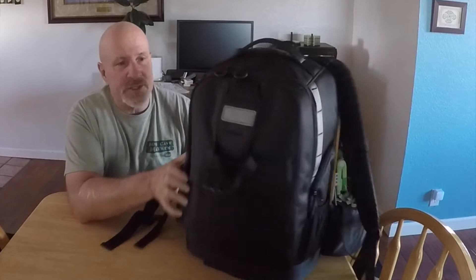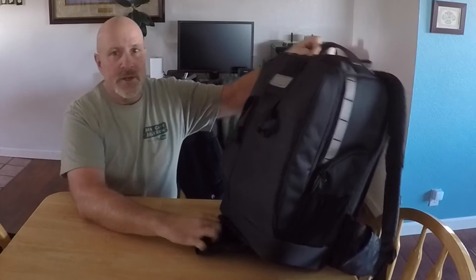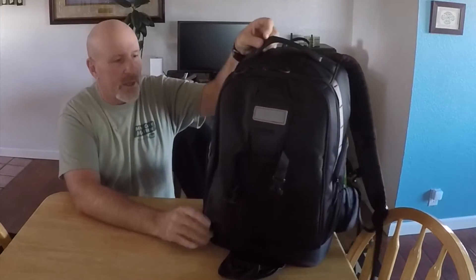It was very comfortable and I actually carried a tripod which fits on the back here. It clips onto the back and there's a pouch that pulls out right here. You can see that, and the tripod fits in there so you can actually carry a full tripod on the back of it.